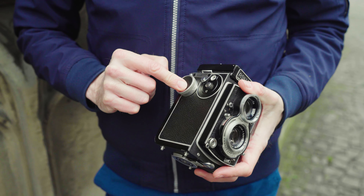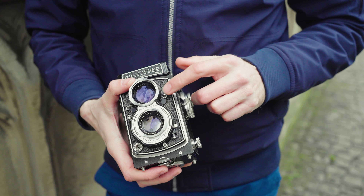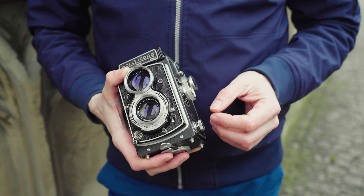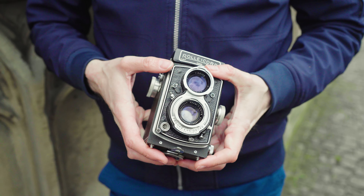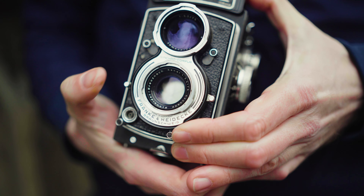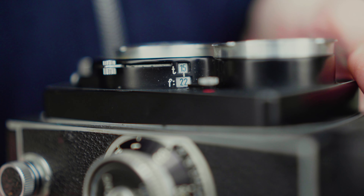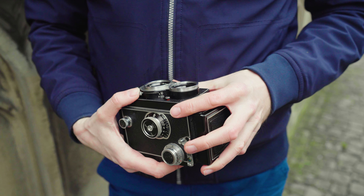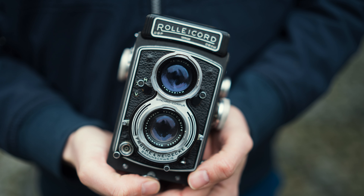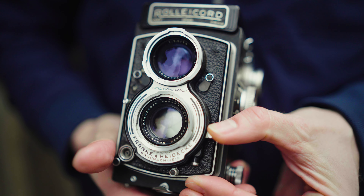This lever is to wind on the film. Starting with the Rolleichord 4, there is a double exposure prevention — a small lever you can pull if you want to intentionally do a double exposure. Many Rolleiflex models can't do that at all, even if you want to, so this is an advantage. Here you push and turn to adjust your aperture, and there are small windows so you can see your values. Aperture and shutter speed are interlocked — the idea was you'd use an external light meter, get an exposure value, set it once, and then run through all combinations with one lever.